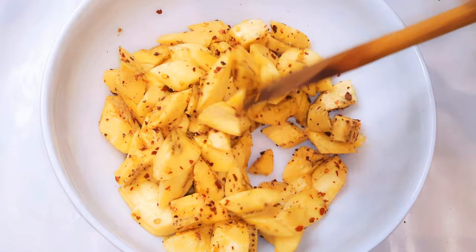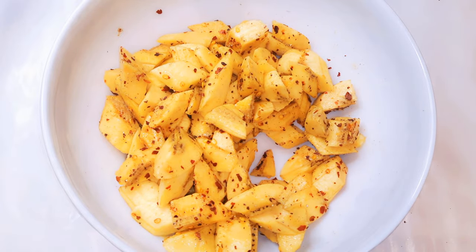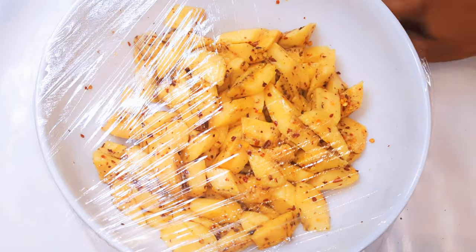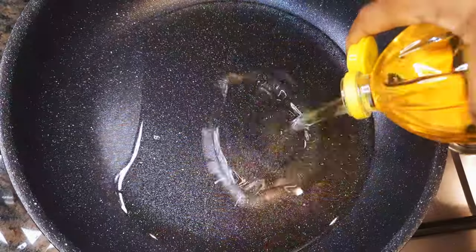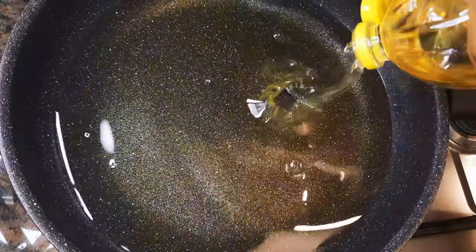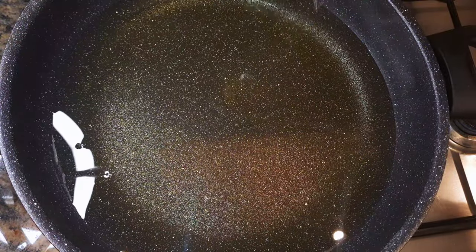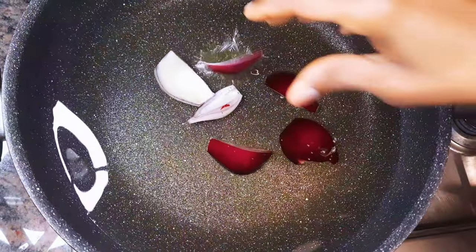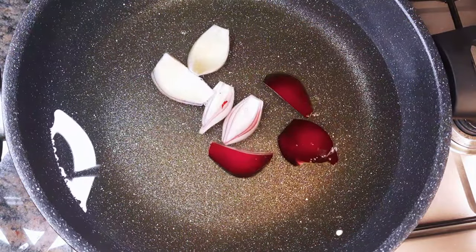I'll cover it up with a cling film, then set it aside for about 30 minutes to rest. Meanwhile, I'll put a pan on fire and come in with some oil. When the oil is hot, I'll drop in some onions. I prefer to use red onions because they are stronger.